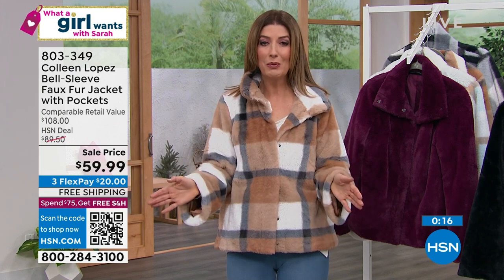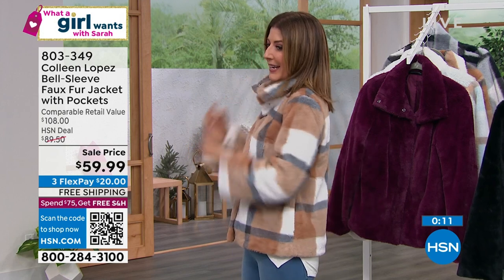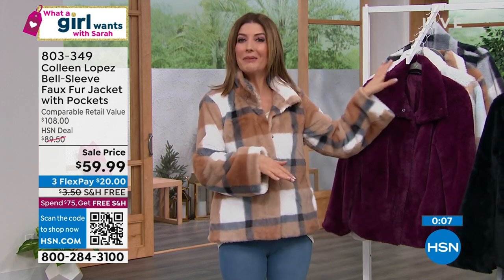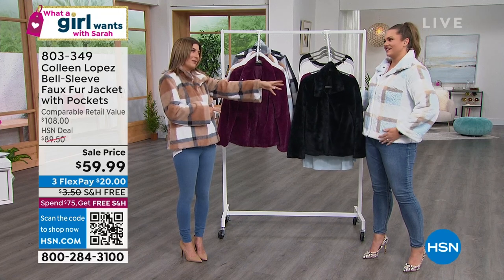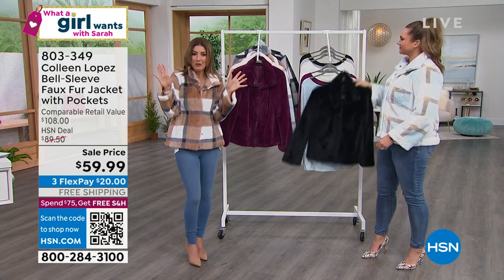We just took it down to the lowest price ever offered and added free shipping — it doesn't get any better than this. The Coffee Plaid — very popular. Try one of the solid colors too — you can't make a mistake here. Ice Blue is in second place because it's such a pretty color. I love this color blue — Ice Blue is just the perfect description.